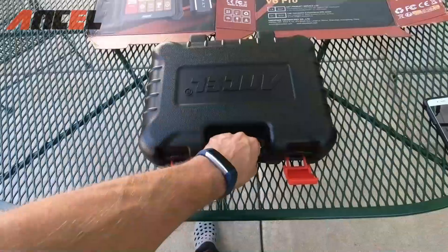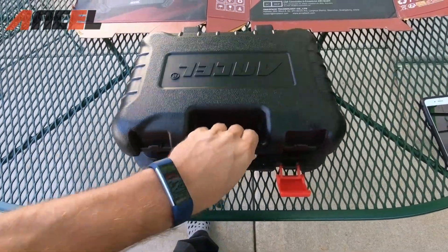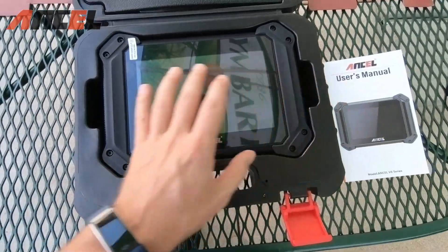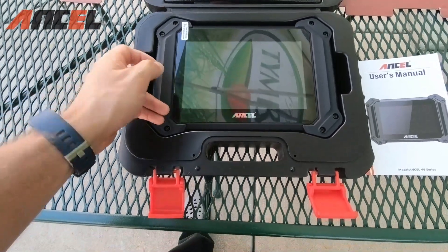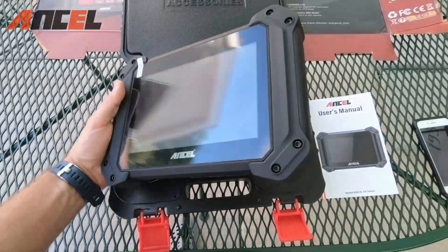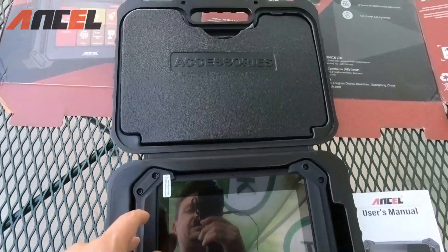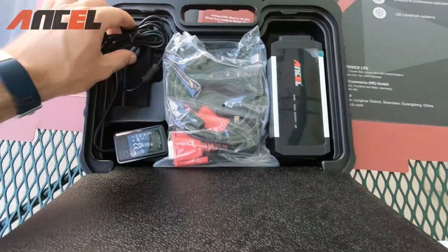The product comes in a very nice plastic briefcase. As we open it up, you have an owner's manual and the actual tablet itself — we already removed the protective covering — with a big display. This is pretty heavy duty with rubber cushioning around it.